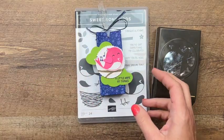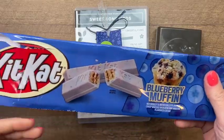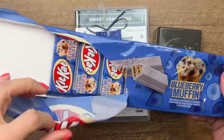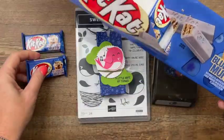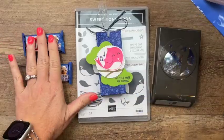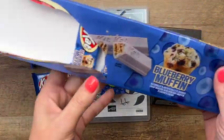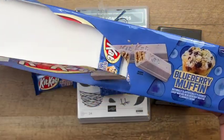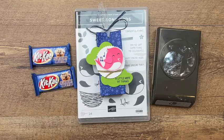Let me show you what's inside. I searched high and low for these — if you're one of my Facebook live watchers you know I couldn't wait to find these new blueberry muffin KitKats. I know some of you were like 'that sounds disgusting,' but it's white chocolate and blueberry — it's delicious, I promise. As you can see I've enjoyed some of my own. I found these at Walmart, by the way.